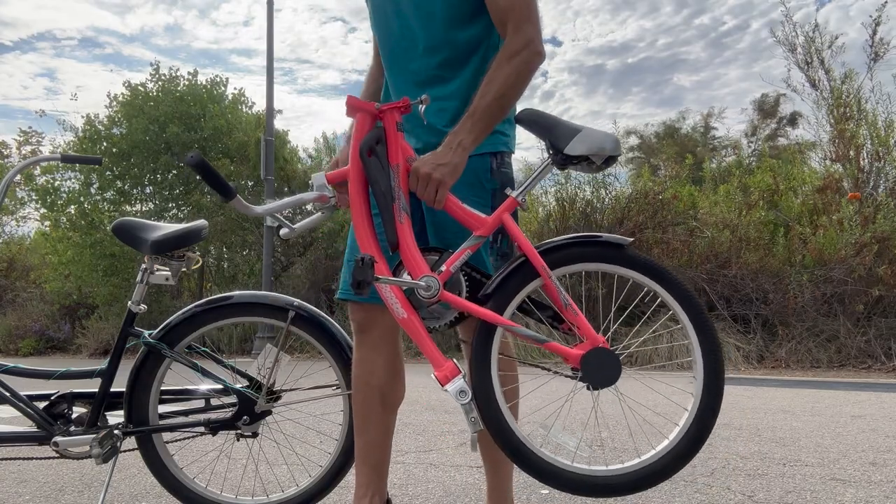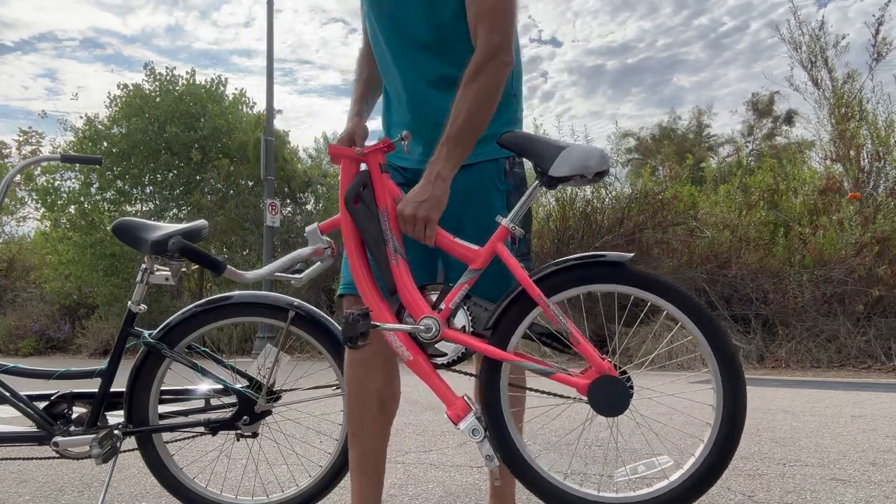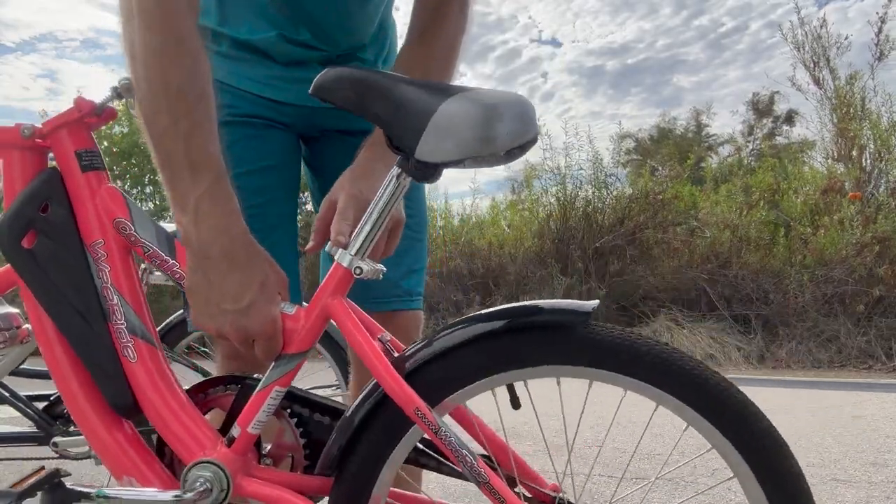As you can see, it's nice and compact — kind of holds itself together in that compact position. Really nice. The seat is fully adjustable as well.